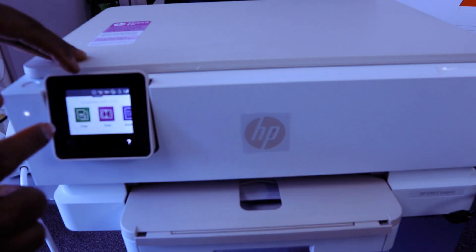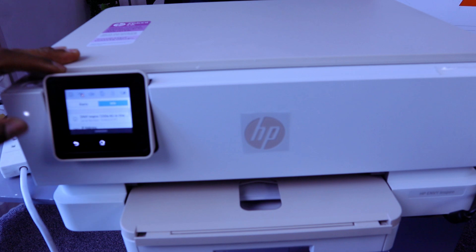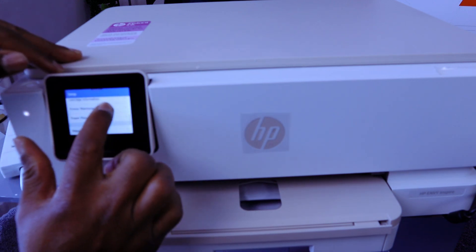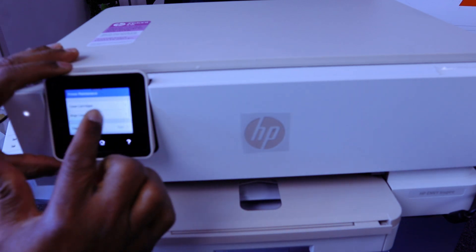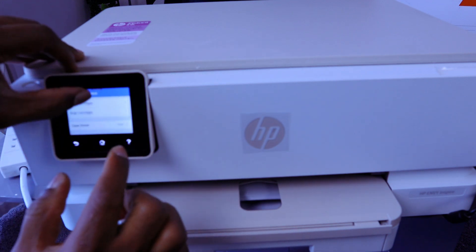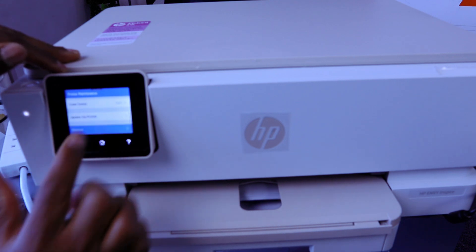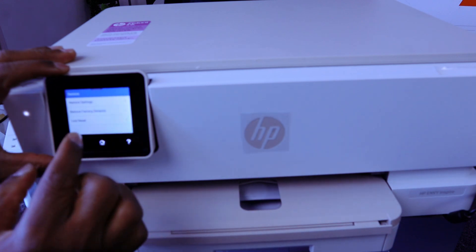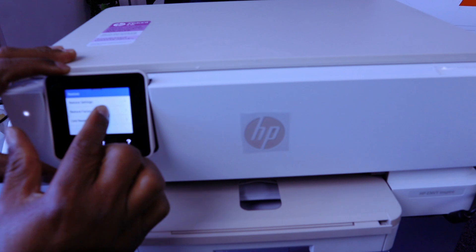You need to select the gear icon to go to printer settings. Scroll down to 'Printer Maintenance' and select it. From printer maintenance you can see options like clean cartridges, align cartridges, and clean smear. Keep scrolling down to 'Restore' and select it. It gives you options: restore settings, restore factory default, and code reset. Select 'Restore Factory Default'.